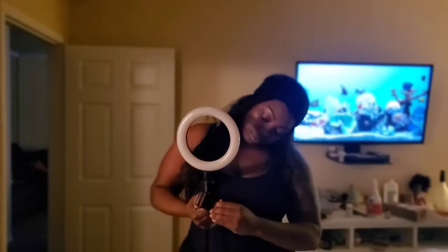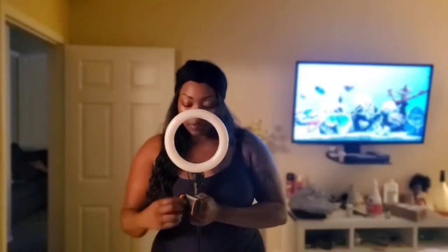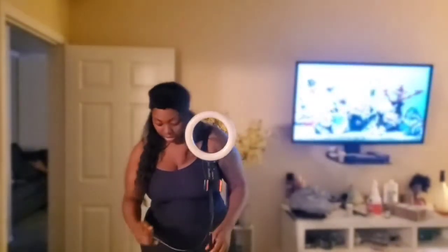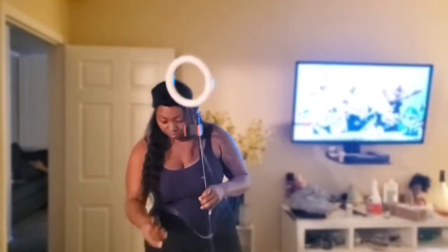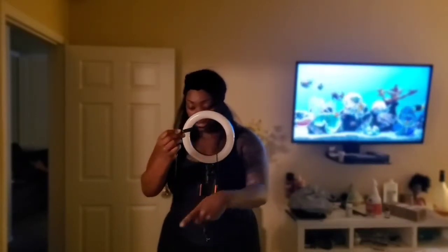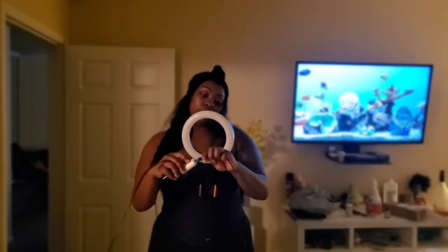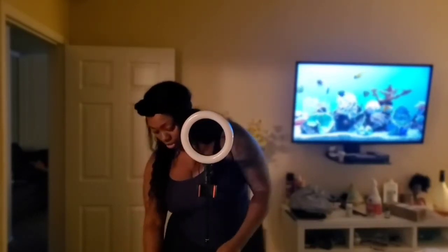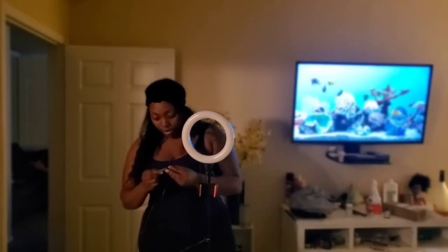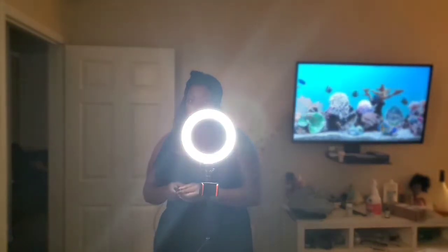You can untwist it to make it more moveable — you can turn it in any direction. Now let's turn the lights on. It comes with a little remote. It charges via USB, so you will need an adapter. This is how it works — you cut it on and it lights right up.